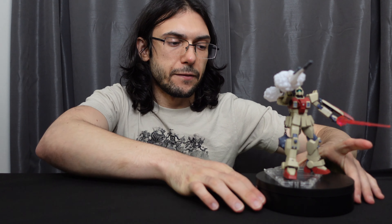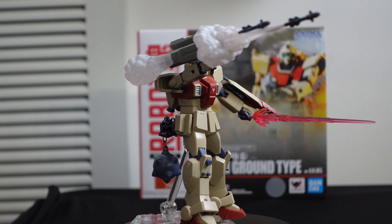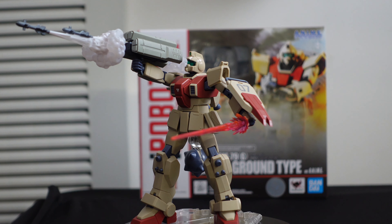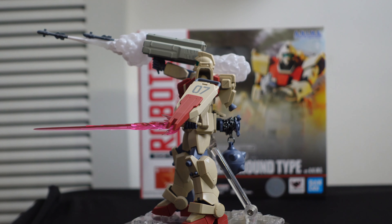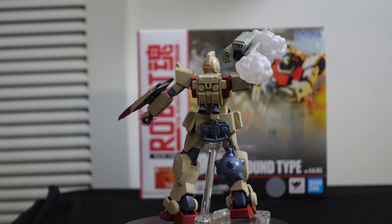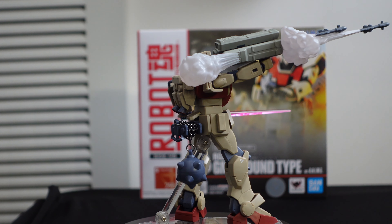All right, we are back. Let's get this guy on the rotating stand and give some final thoughts. I think this is a fine figure. On the scale of the 8th MS Team ones, this is probably the least interesting — not that there's anything particularly deal-breaking wrong with it. It's just nothing super exciting. There are a lot of cool effect parts for the 8th MS Team stuff, so if you have a bunch of extra ones, this is a good enough figure to put them on. I like this thing on the back for holding the ball and chain — that's cool.